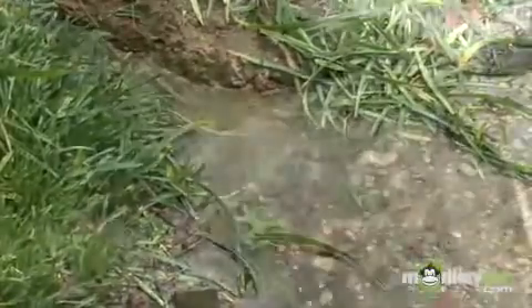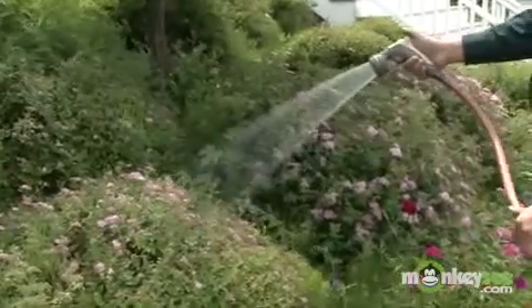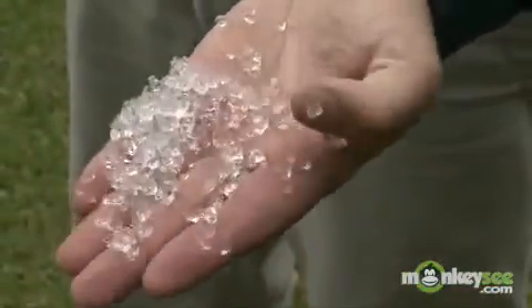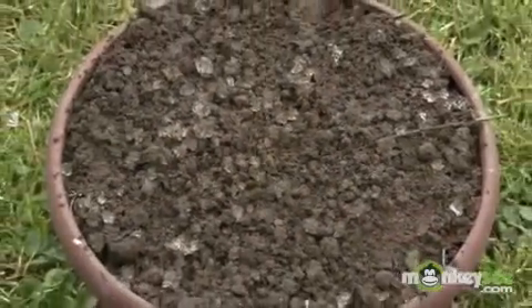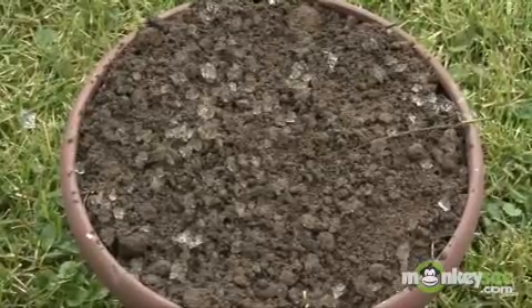This helps keep the water where you intend it to go — to your landscape plantings. What are soil polymers? Soil polymers are small, jelly-like, spongy substances, also called water crystals, that are mixed into the soil. They take up moisture, then slowly release it back into the soil, effectively helping your plant bed retain moisture for longer periods of time.